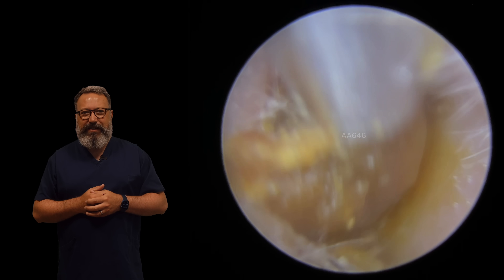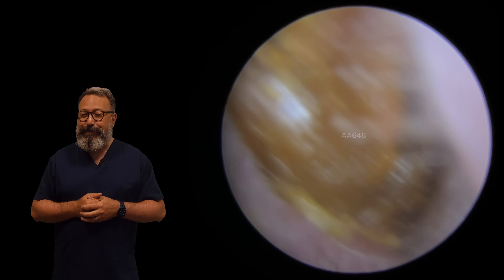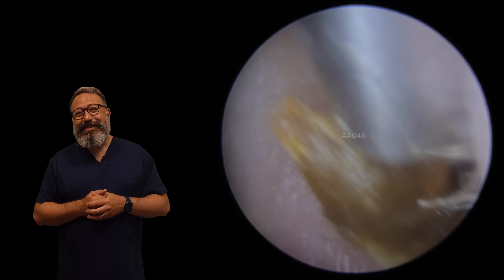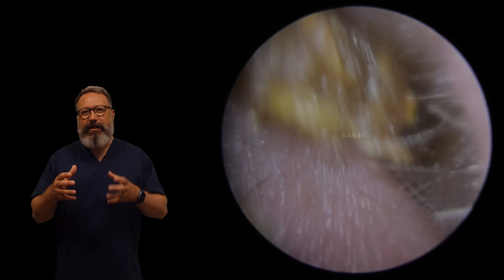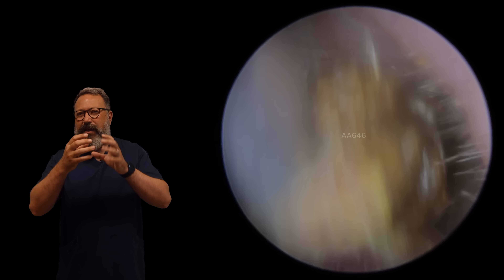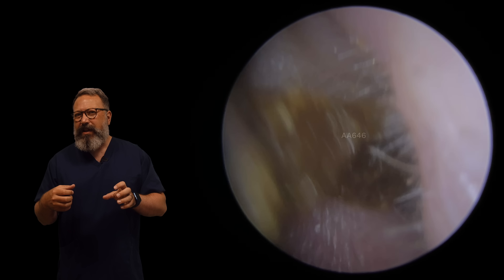We're wiggling our socks off here - almost turbo wiggling. So this is coming away really nicely. You can really see that plug starting to work its way out now. You can see we've got a lot of movement to the front end, but that back end is still just inside the ear canal. Not a tremendous amount of movement there.